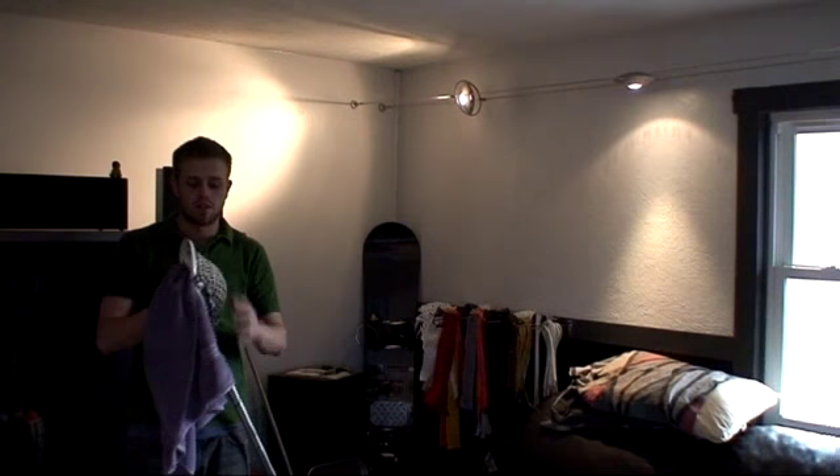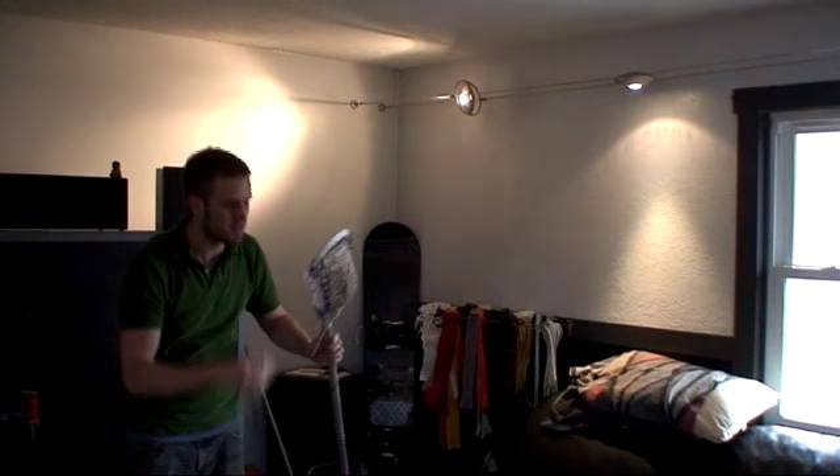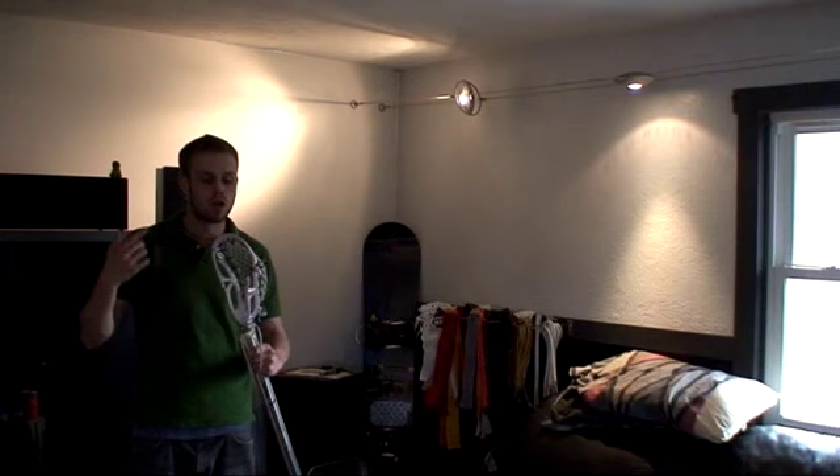So I let this sit out and dry for a little while, and after you pull everything out, you can see that the pocket has a really nice form, and everything should be a little bit closer to normal than if you just left it there without stretching it out. Now go through and put your shooting strings back in.